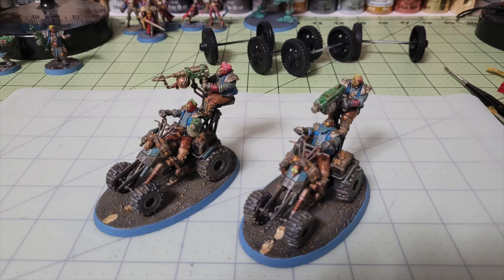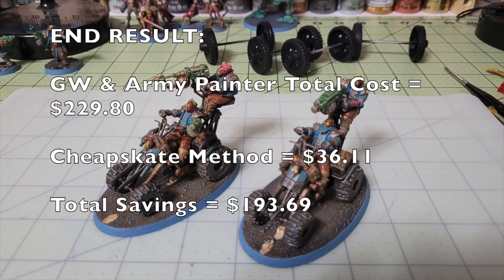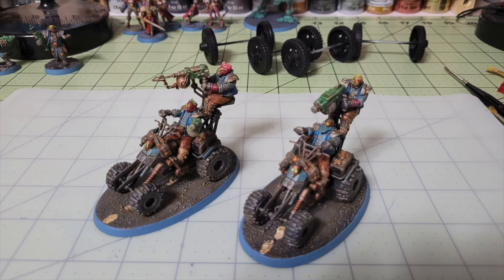As you can see in this photo, this is what the end result will look like — a beautiful tabletop standard with your two Orlock Outrider Quads. By following the techniques and shopping list we recommend for the Cheapskate Method, your grand total investment will be $36.11. Compare that with the brand-name shopping list from Army Painter and Games Workshop at $229.80, and you end up with a total savings of $193.69.